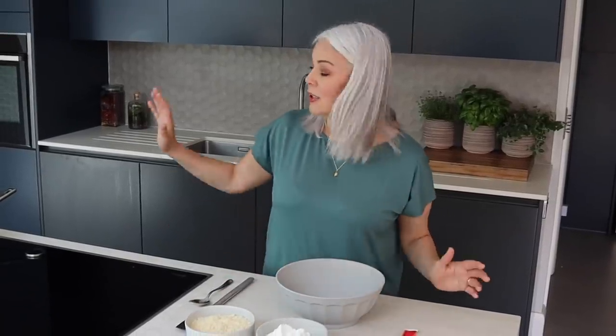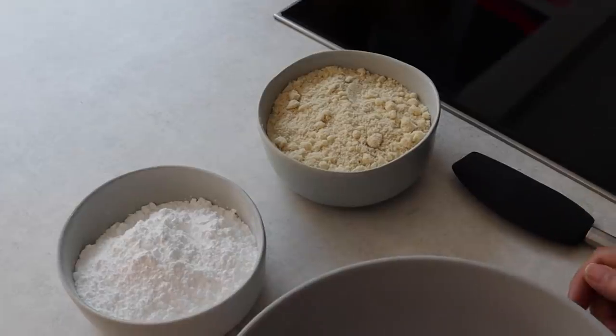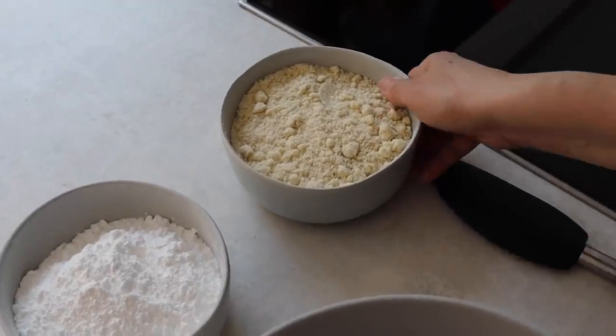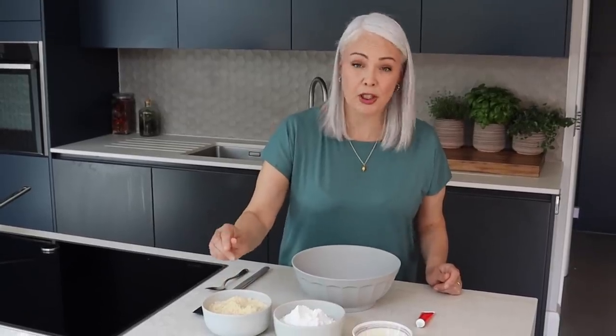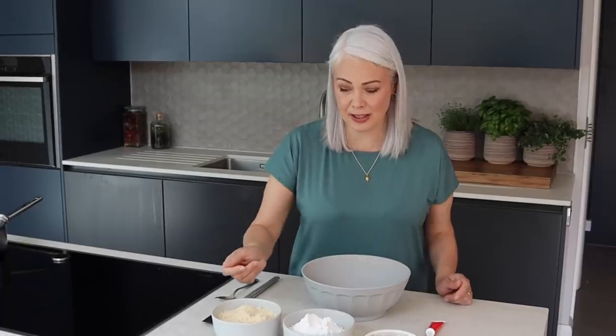Now there are two parts to making the shell: one is the paste and the other part is the meringue. Here are my ground almonds and I've also got some icing sugar. I've sifted both of them, but if you want to be really precise, you can grind the two of them together in a food processor and then sift out any lumps.